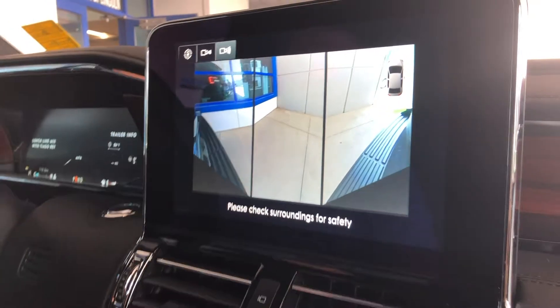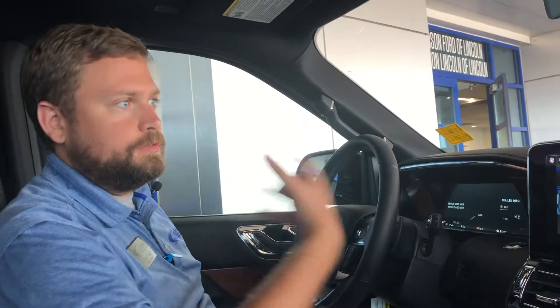So if you're pulling out of traffic and you want to make sure you can see something that's oncoming to you, you have that visibility.